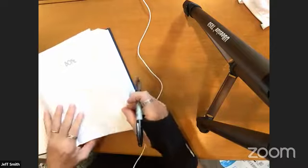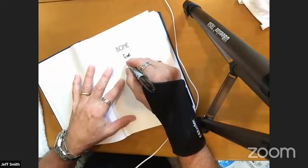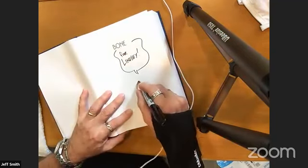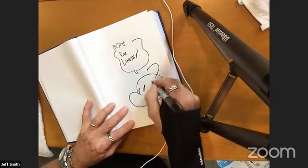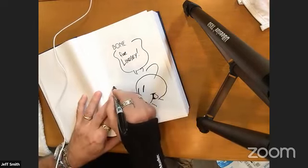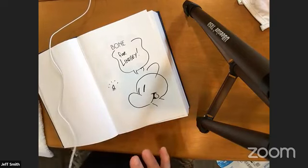This is for Lindsey in Knoxville, Tennessee. From earlier in the feed, Jake mentioned that you said Bill Watterson motivated you to draw Bone, and he wants to know why you pursued Bone after his speech.